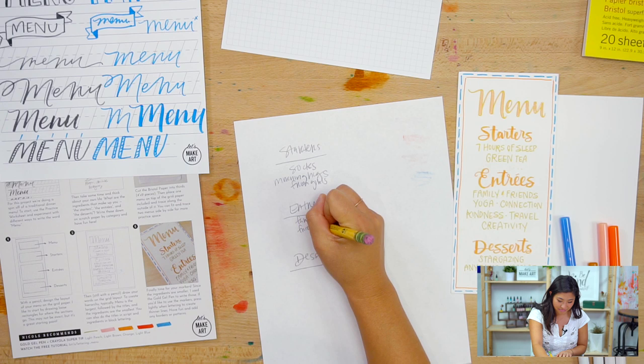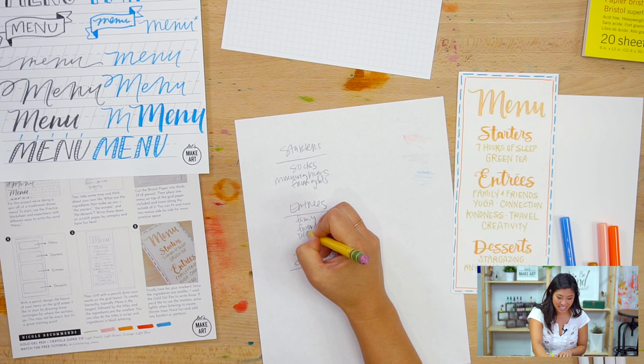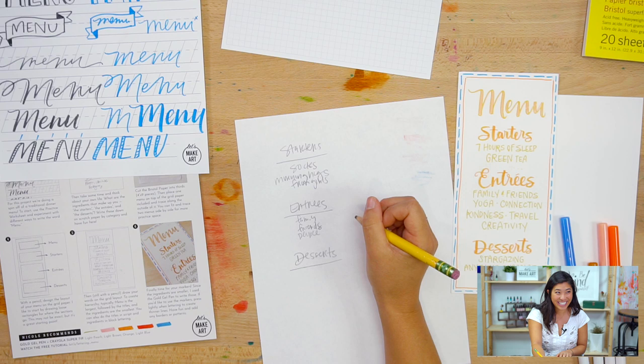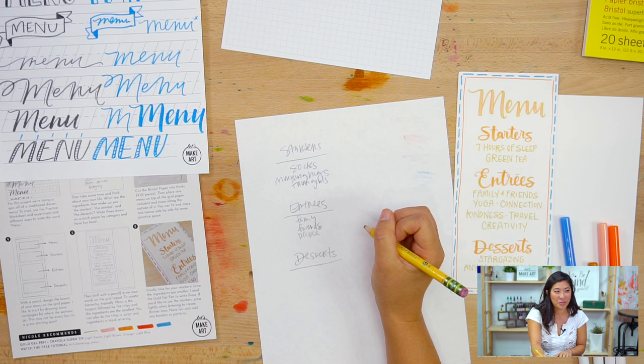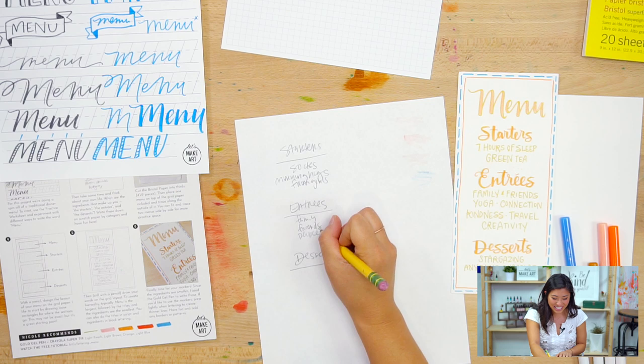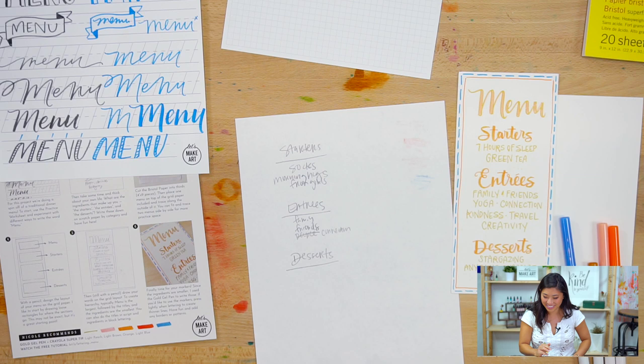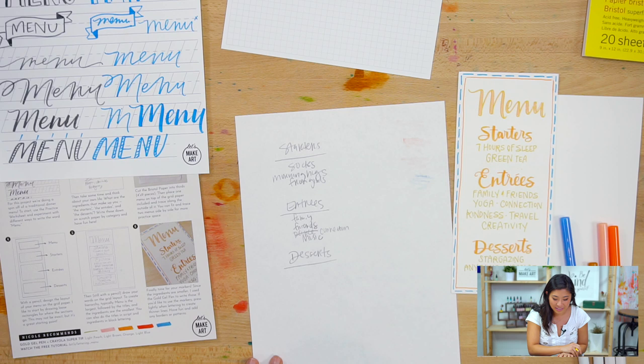For entrees, connection is a big one — specifically people. If Keenan can meet new people, that's his jam. He loves running the store to greet customers who come in. He'll say connection — and then music. So his entrees are family, friends, connection, and music.